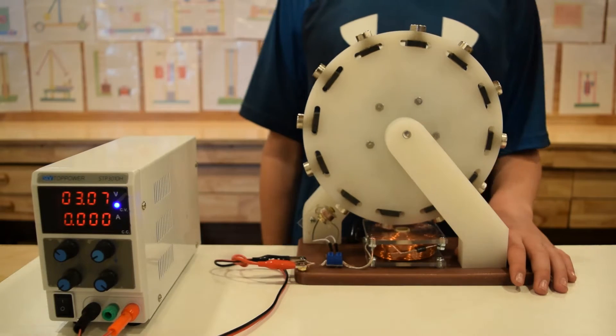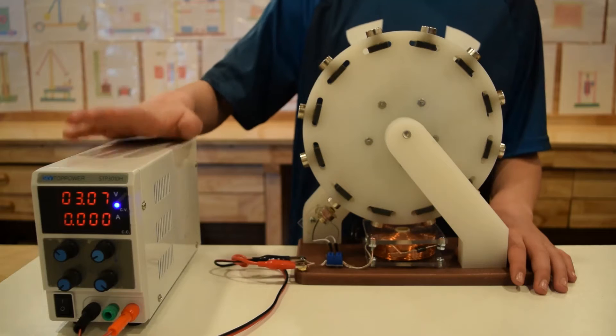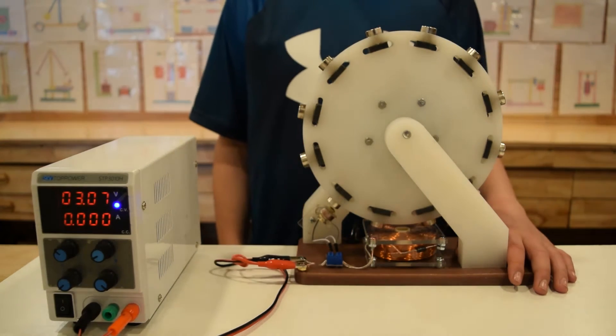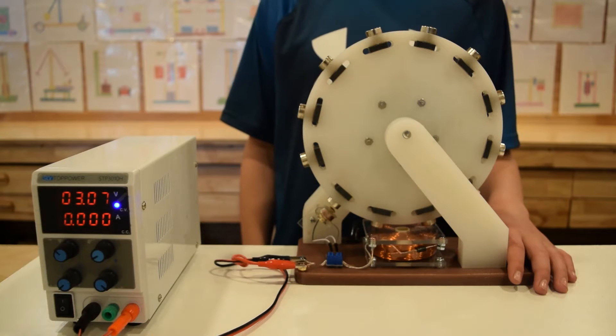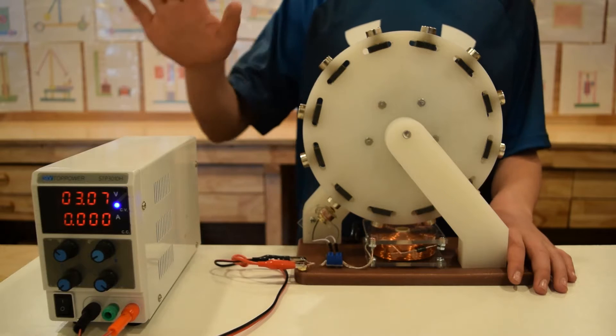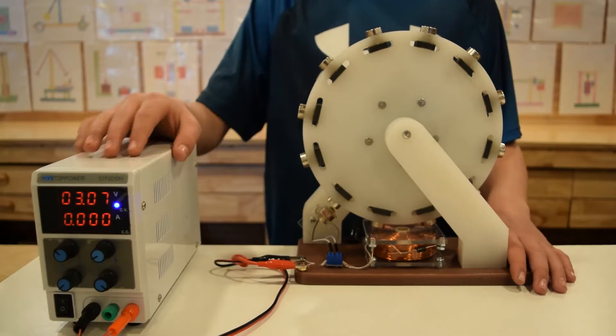This motor is very sensitive and can begin to rotate at 3 volts DC. This motor is not self-starting — it needs a small push for the timing to begin to work. Right now we will turn it on with only 3 volts DC. It will use only one fourth of a watt of electrical energy.